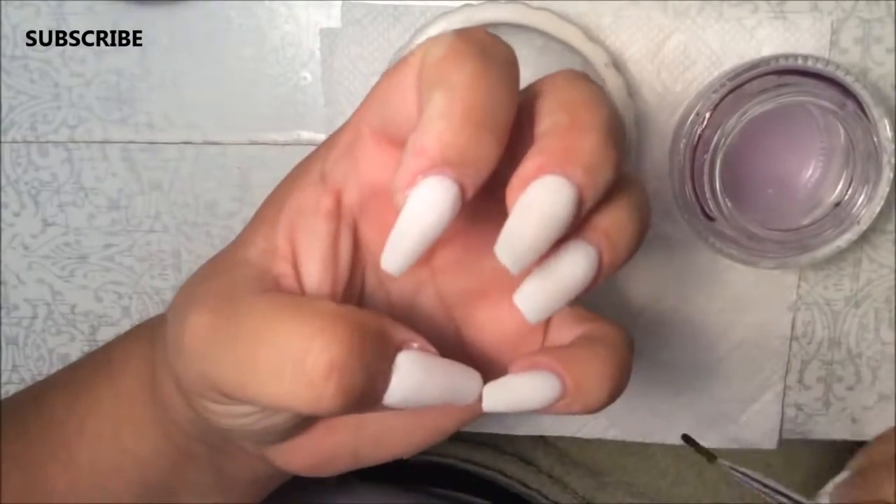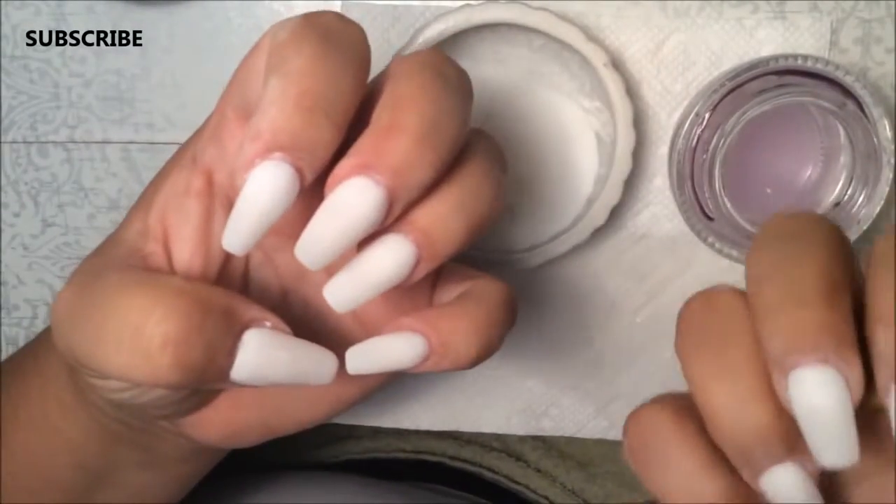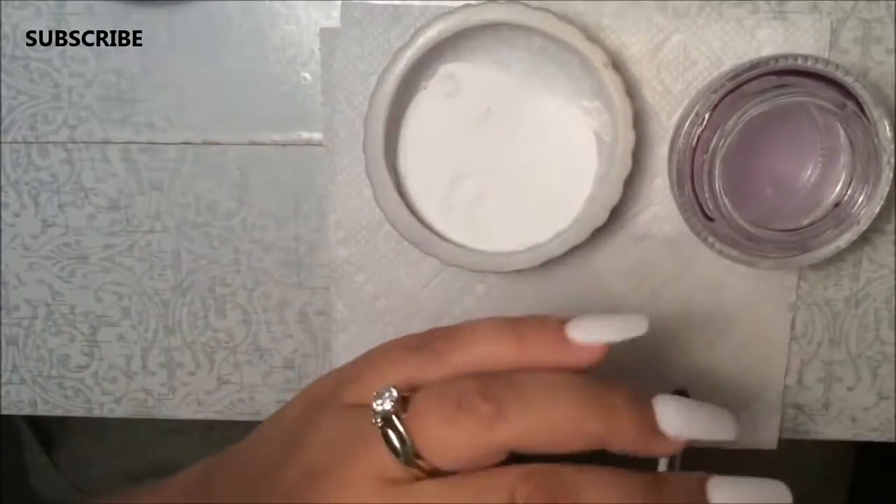I'm going to let these dry and then I'm going to start sanding them. I'm going to do my right hand now and then I'm going to start sanding the nails.